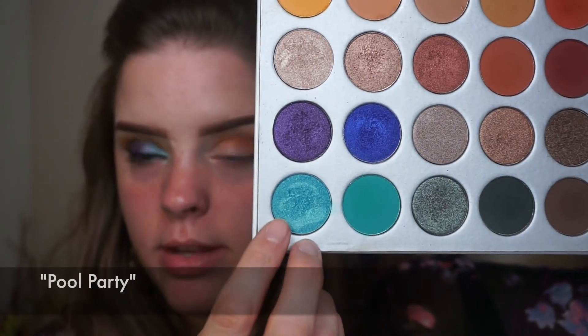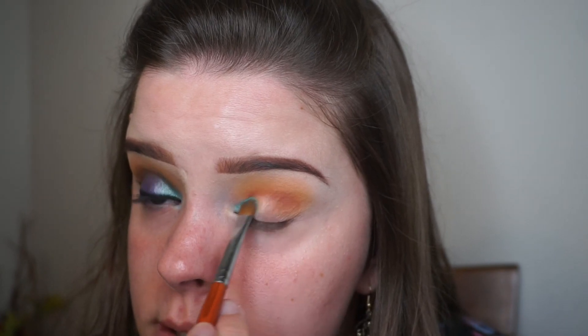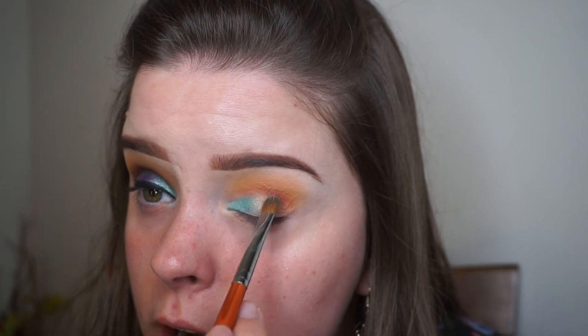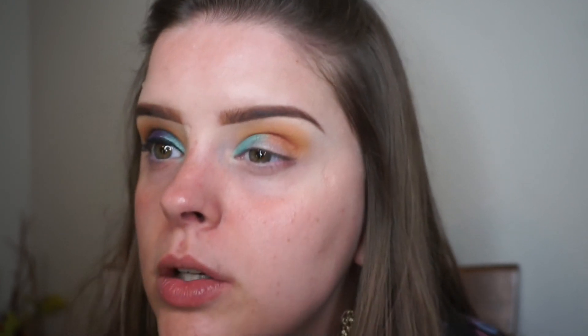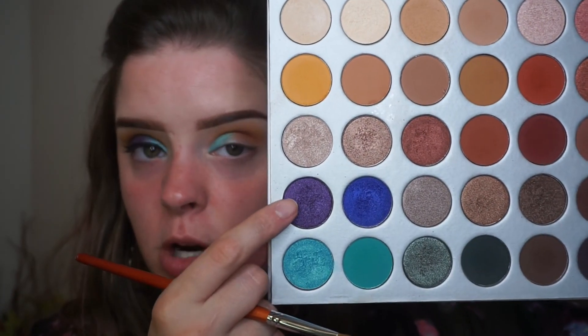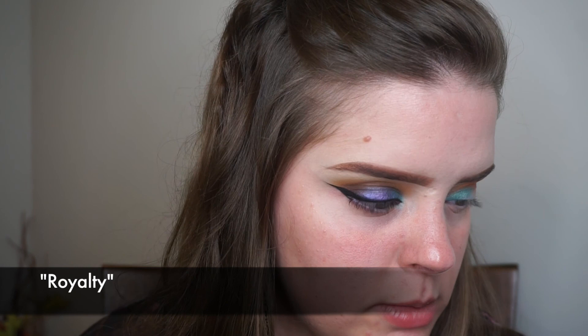I'm going into this shade right here which is my second favorite shade in the palette - it's so pretty, I love it. I'm just putting this in my inner corner and dragging it onto the lid. Now I'm going into this purple shade and I'm just going to put that right beside where I just put the blue shade.